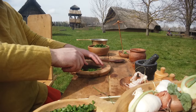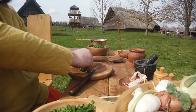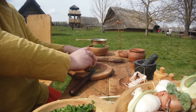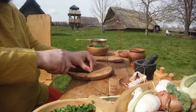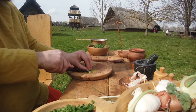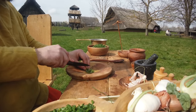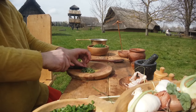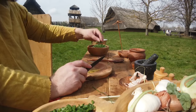Was habe ich jetzt hier an Kräutern verwendet? Zum einen wilden Schnittlauch, den ich bei uns am Hellbewehr gefunden habe. Dazu etwas Giersch – den kann man zwar auch wie Spinat kochen, aber frisch hat er noch mal so eine Petersiliennote, die mir sehr gut gefällt. Also wer Giersch im Garten hat, der braucht den nicht wegzumachen – man kann ihn einfach essen.